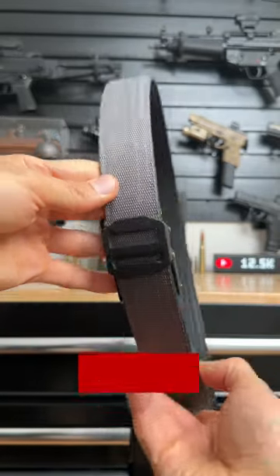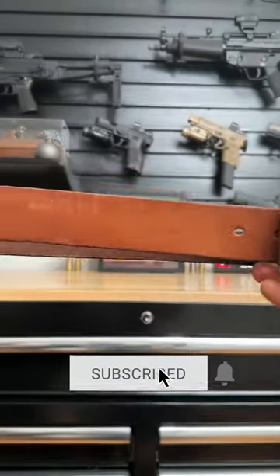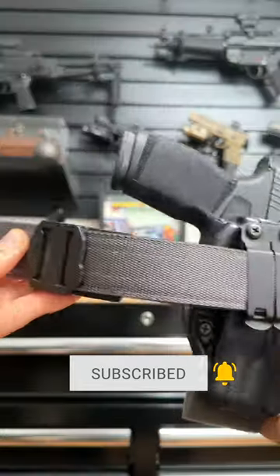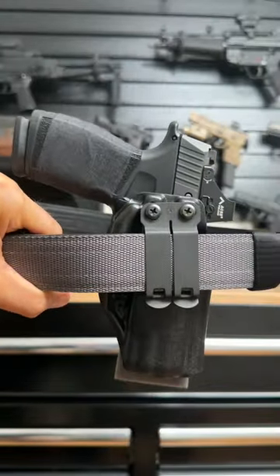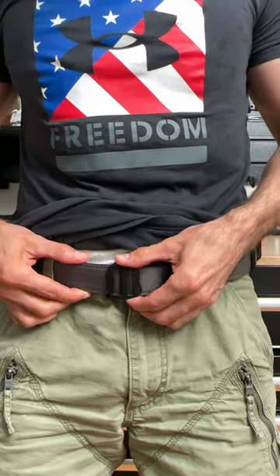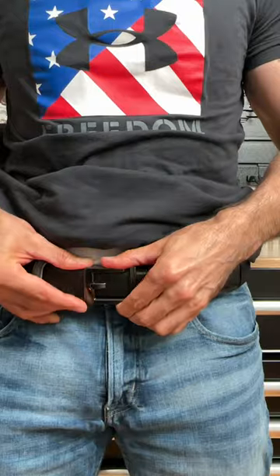Your belt could be one of the most important tools when it comes to concealed carry. If your belt is too flimsy, it'll make it harder for you not to print no matter how good your holster is. So I suggest picking up a solid concealed carry belt like the ones from Core Essentials. Core belts are still my favorite because they offer multiple styles to fit any occasion.